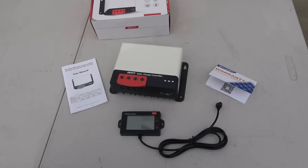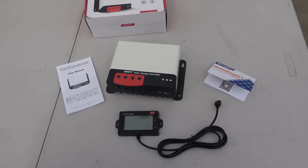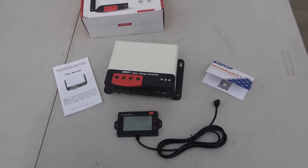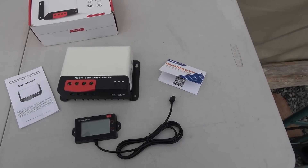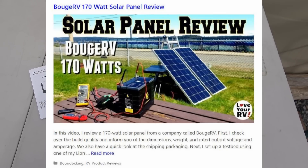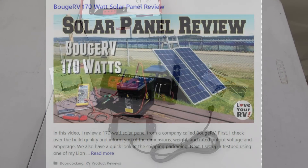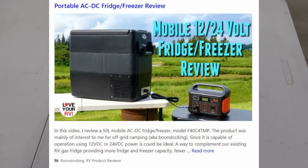Hey guys, Ray from LoveYourRV back with you again. This time I am reviewing a solar charge controller from a company called Booz RV. Last year I reviewed their 170-watt solar panels and also a little car fridge freezer that they put out, and both those items are still working — I can link back to those reviews.